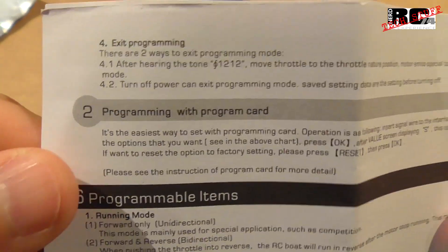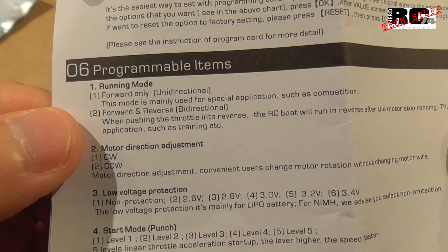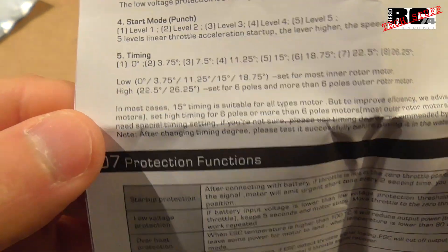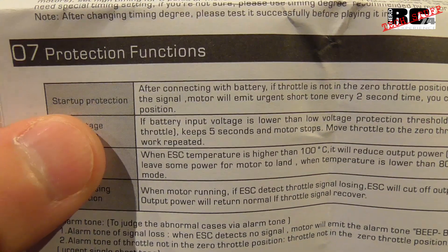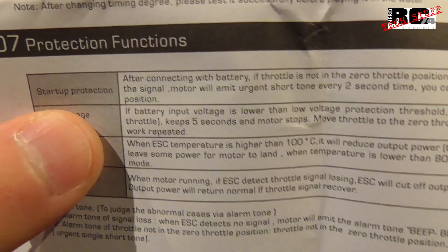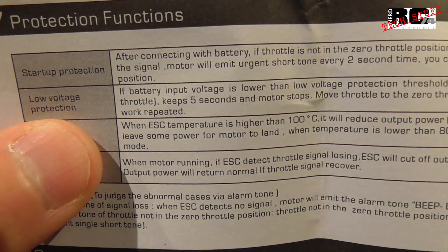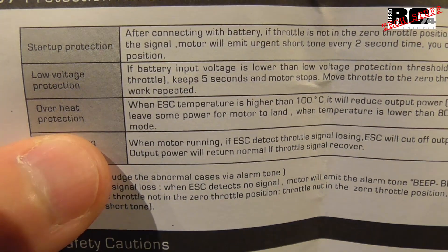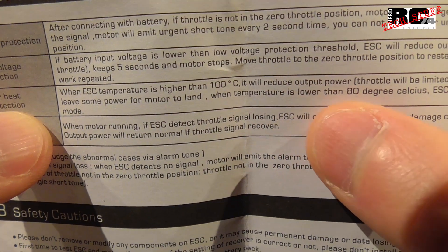The next page shows programming with a program card, followed again by all the program modes. Then we have the protection functions, which are pretty important. Startup protection means if your throttle stick is not in neutral the motor won't spin up. Low voltage protection prevents your battery from being over-discharged.